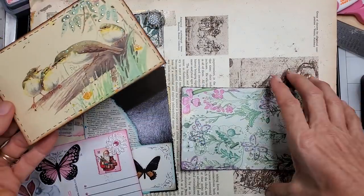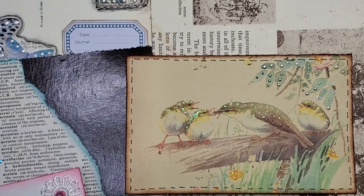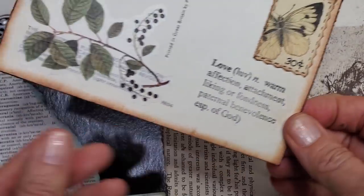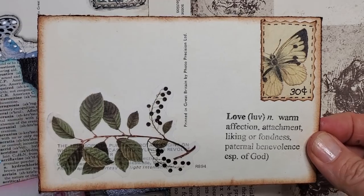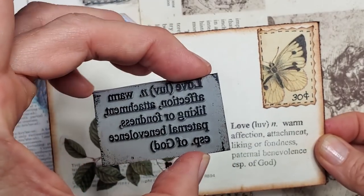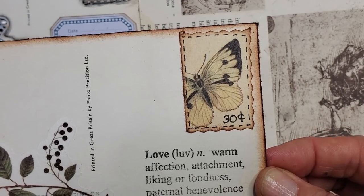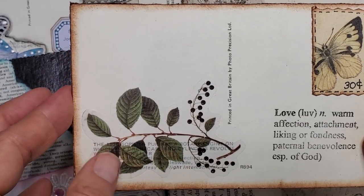Let me put these down and zoom in. Trying to do this without mucking up the stickles. That's the front of the postcard, which has been covered with an Edith Holden book page. And here is the back — I put a stamp, a dictionary stamp with the definition of love on it there as if that was the address. I made a little postage stamp out of an Edith Holden butterfly and put a sticker over it.